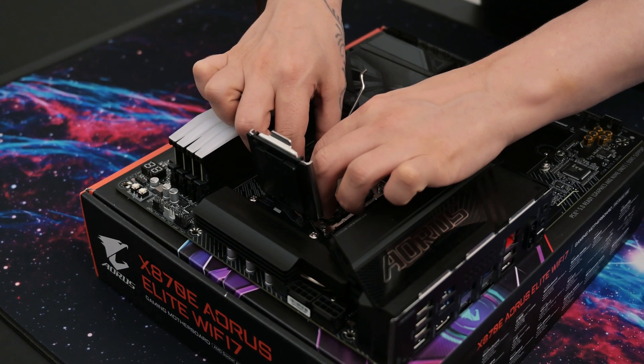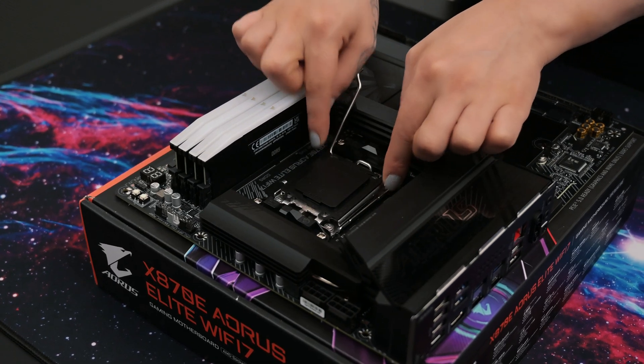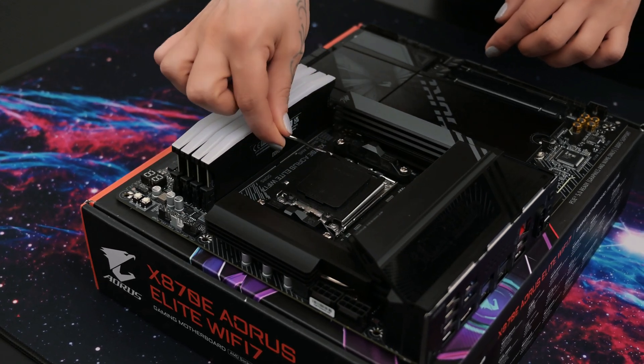Installing a Ryzen CPU is the exact same process, although the AM5 board will come with the backplate and screws ready to go.